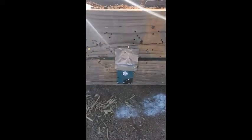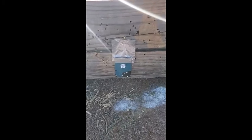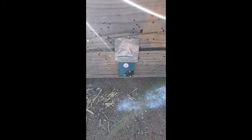All right, YouTube, New Mexico Air Gunner here. Got a surprise for you this afternoon. Laptop hard drive went out, so had all the data pulled off it, stuck a magnet on it, and now we're going to shoot it. Make sure that data is not recoverable in any way. We're going to do that right now.